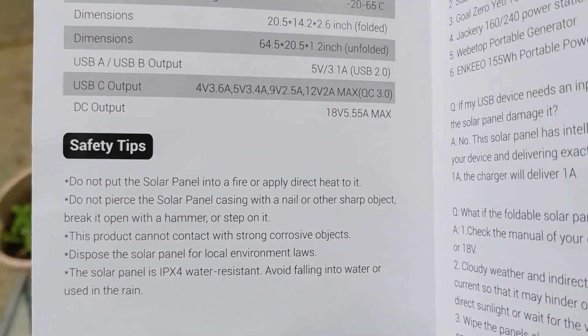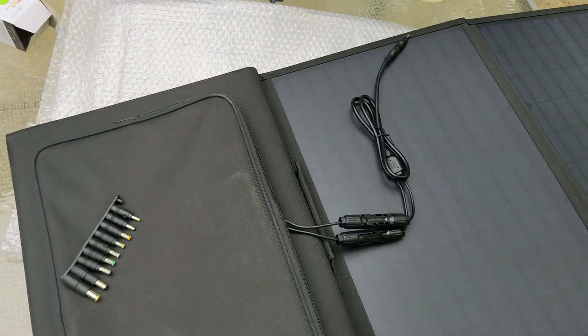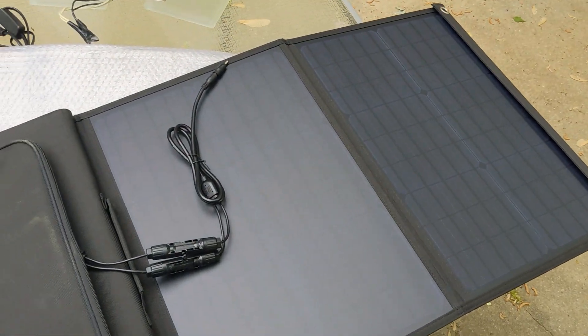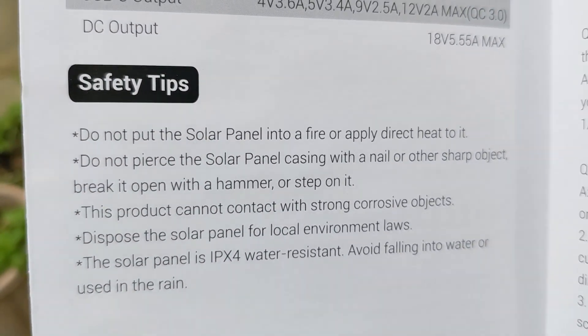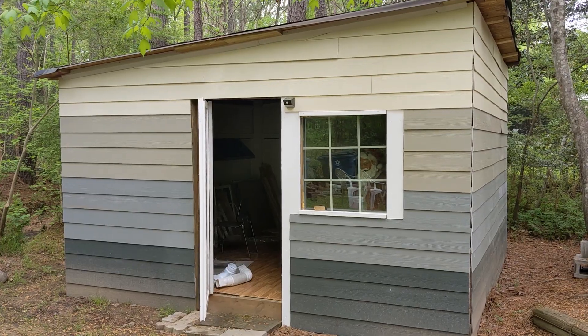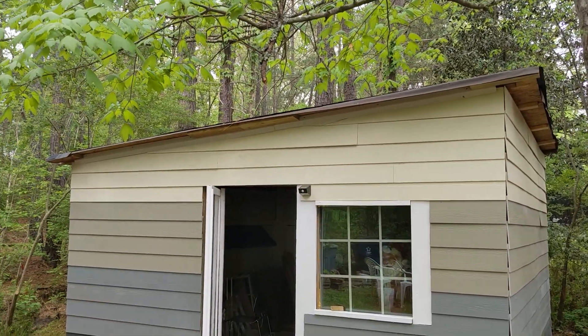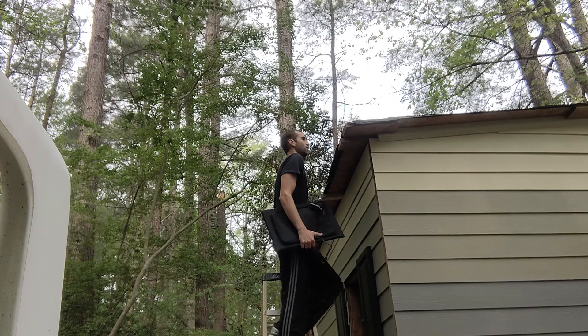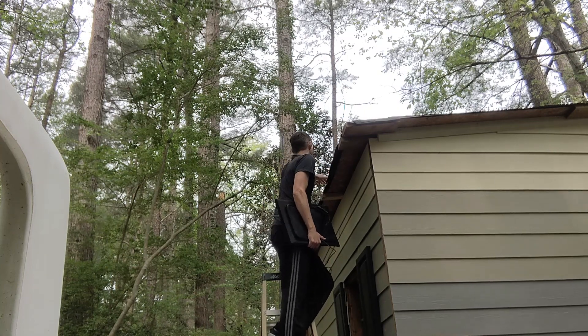Our next plans get a bit complicated because we don't actually just get to throw the solar panel anywhere. I don't want the cables to be up front because it wouldn't look pretty. I put the solar panels up on the low end of the shed so I could access them more easily.